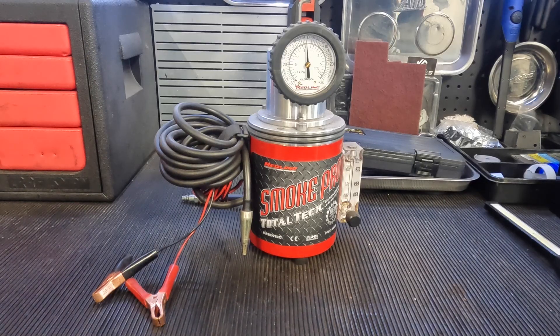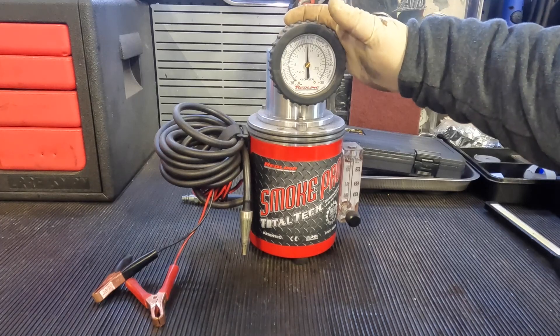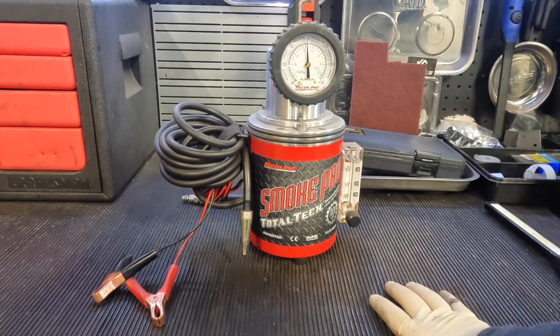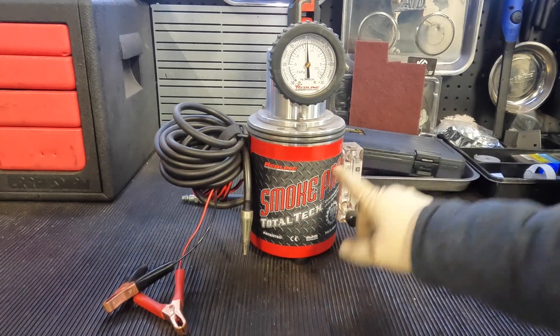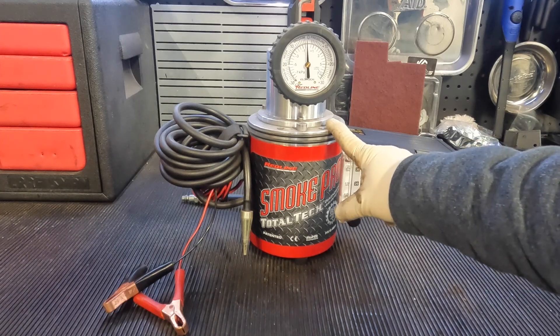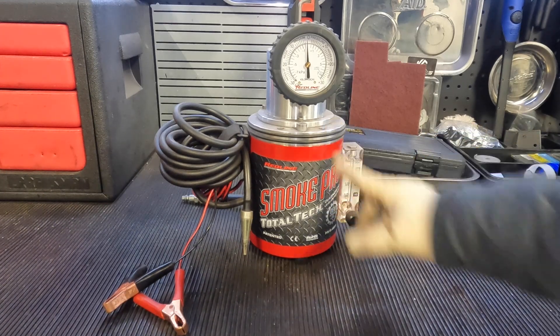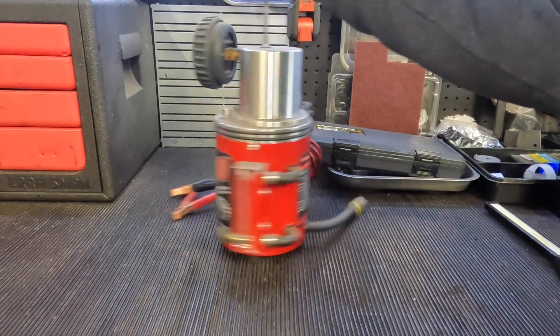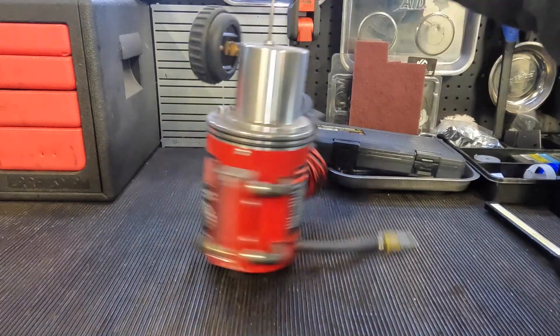Before we begin testing on the vehicle, I just want to show you guys what we're going to be using as far as a tool. This is my smoke machine. These are quite simplistic — you hook them up to 12 volt battery power. The tank inside is filled with an oil that when burned starts smoking up and has a distinct smell so you're able to see it. The way these work is you pressurize them and it shoots the smoke out a pipe right here in the front.